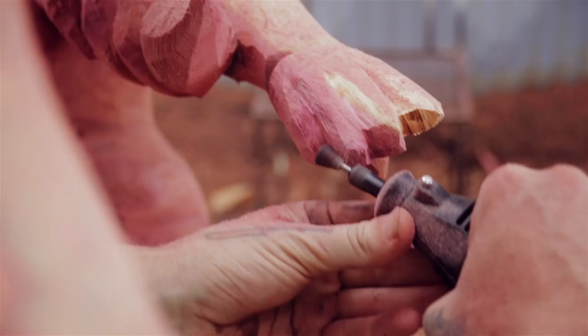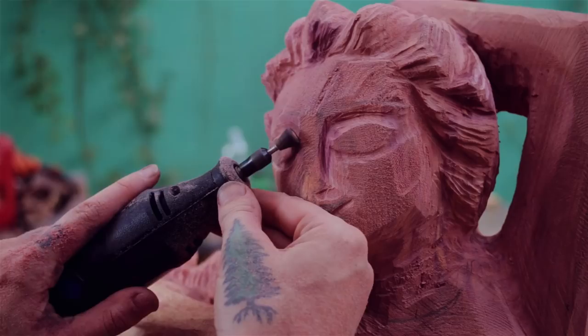I used the Dremel to get the details in her hair, her face, around her fingers, and these snowflake patterns on the back of her cape.